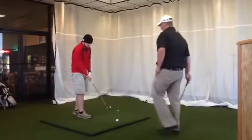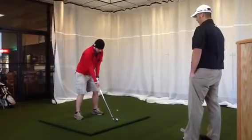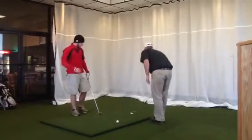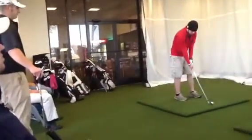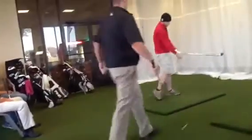Alright, let's move one more down. There you go. Let's get some of those right. I'm going to look at it from back here. There you go.